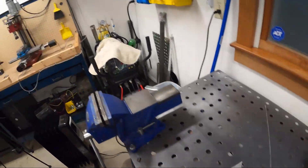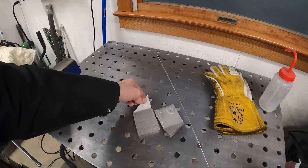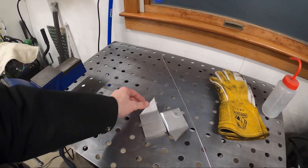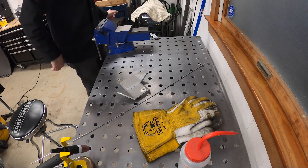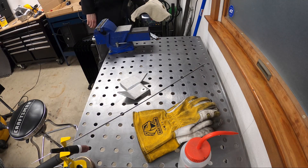Now I got the TIG set up. I'm just going to try and do one pass each side just to see how much penetration I can get. Excuse the loud cooling fan of the TIG welder.